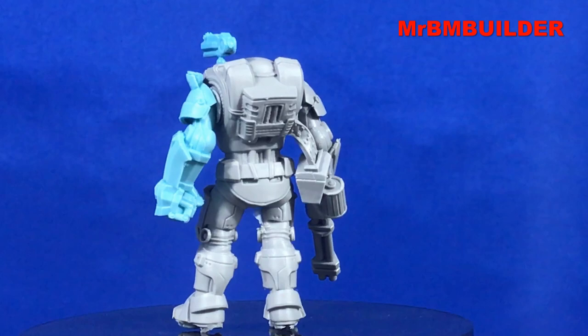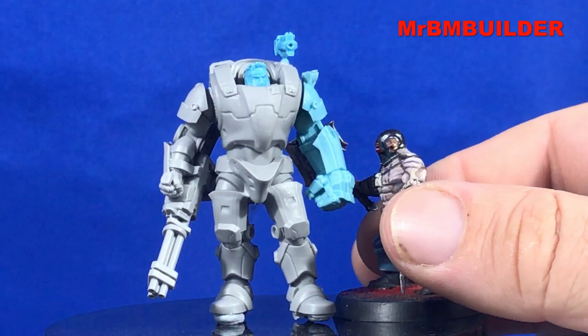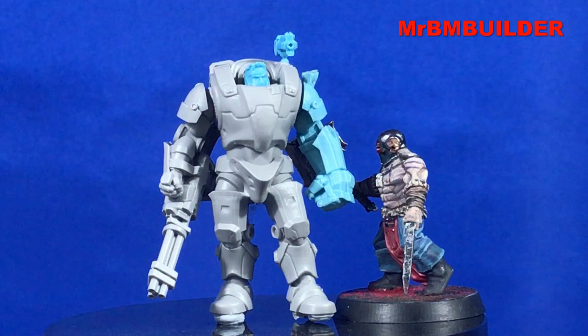Overall I think it's a pretty cool little kit - very quick to put together, apart from the cleaning up of the casting blocks and lines. I've put a little Warhammer figure there just to roughly give you a scale comparison to a Games Workshop figure. He's still on his little base as well, which makes him look a little bit taller.